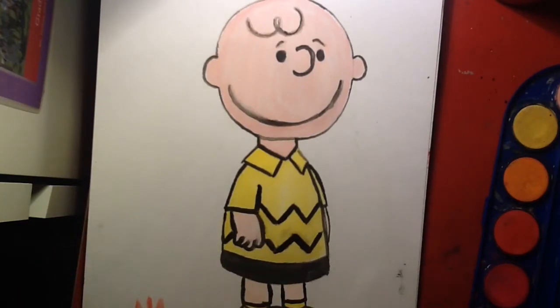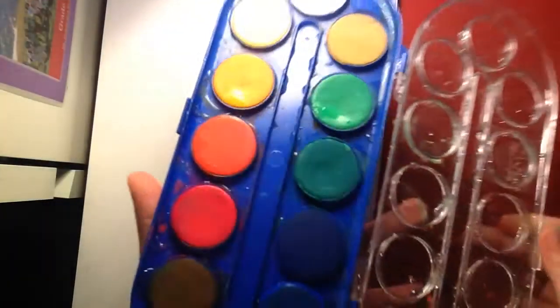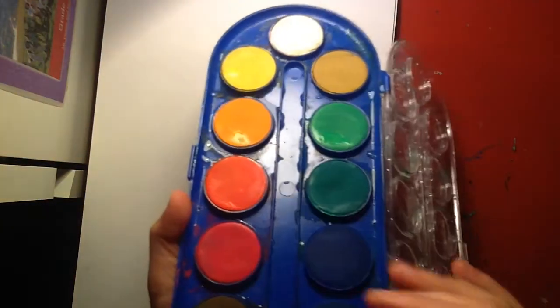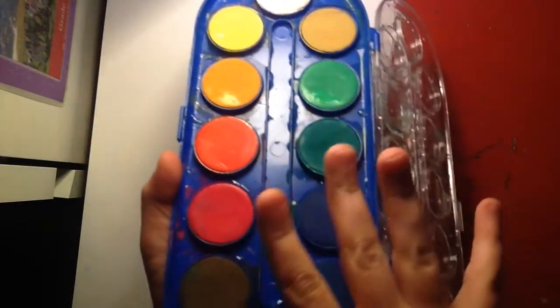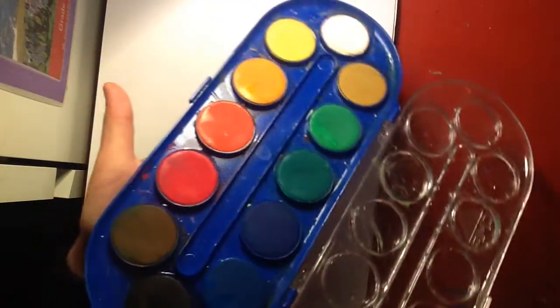Did you know that Charlie Brown was only five years old? Today I'm going to be using — I don't really know what I'm going to be using. I'm probably going to be using a lot of the yellows, oranges, reds, blacks, whites — basically all the colors, except probably not the greens, but hey, you never know.